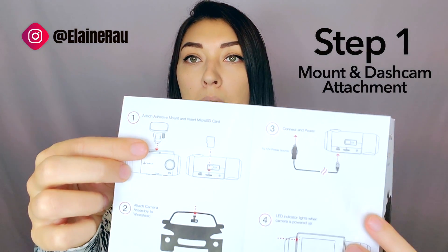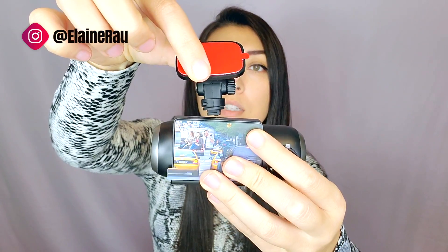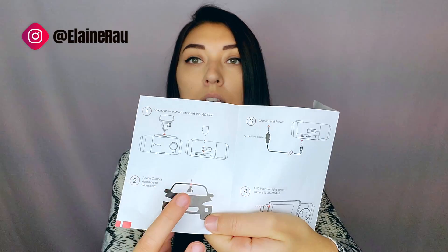It's actually very simple — there are just a couple of steps. The first step is to attach the mount to the actual camera itself. This is the mount, and on top of the camera there's a fitting, so you just put it right there. There's a little slidey thing, so you slide it in, and once it's there you can secure it, which makes it nice and secure.